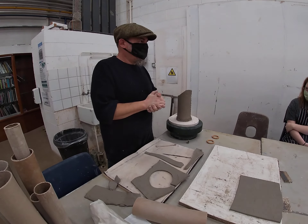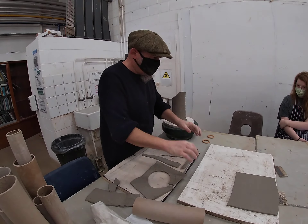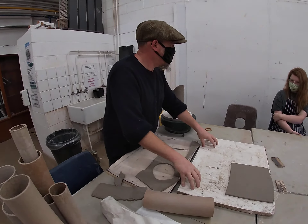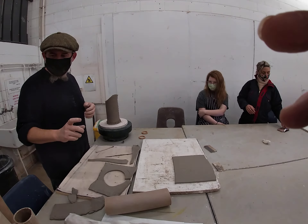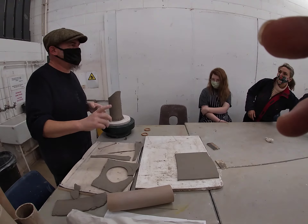Does everybody know what they're doing? So we're going to need to get some bats. We'll use the slab roller — we've got textures in there. I'm going to try and see if we can get some WD-40, because if you want to use the rubber mat...